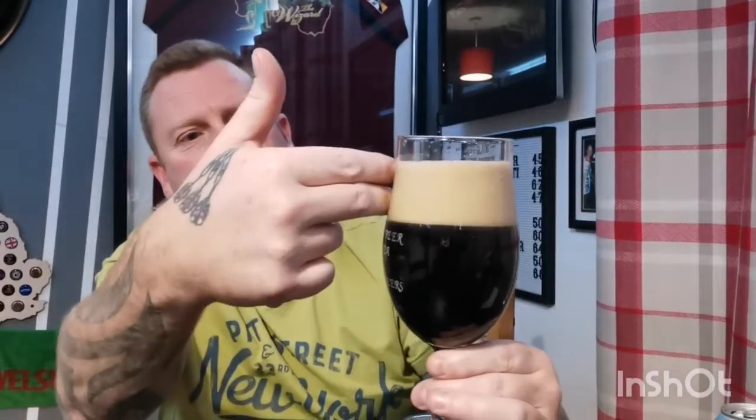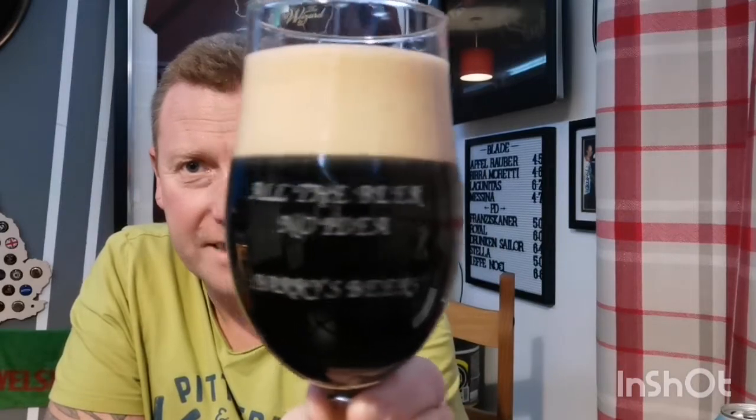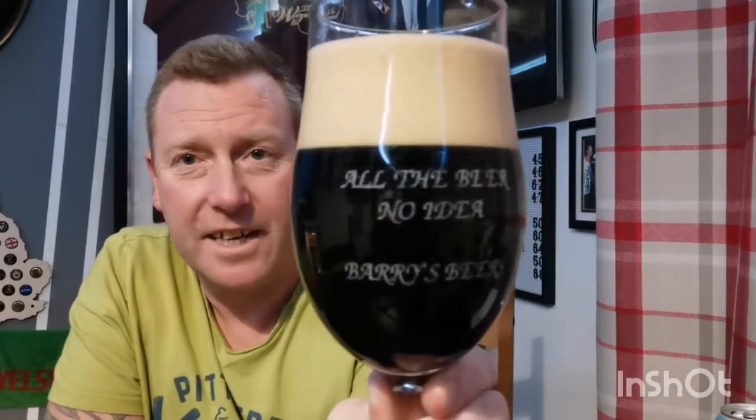First impressions: at the moment we've got a three finger head, it's probably going to go down to a two finger tan smooth creamy head. Can't really make out the color just yet, but I wouldn't say jet black — as damn near as possible though. No visible carbonation, but we're looking at a good two finger head now. Beer in the glass looks really good — you can see the bubbles chasing the head when I tilt it.